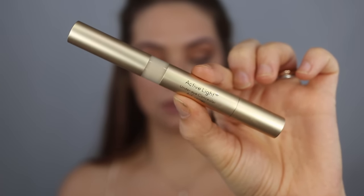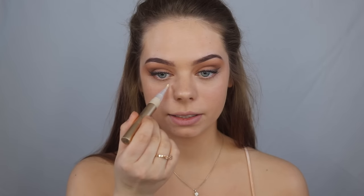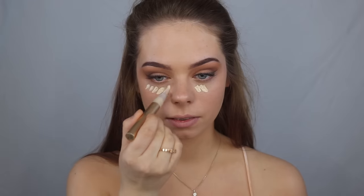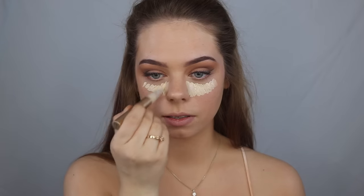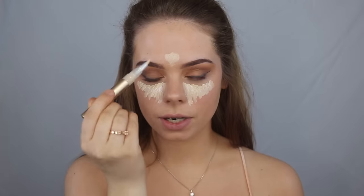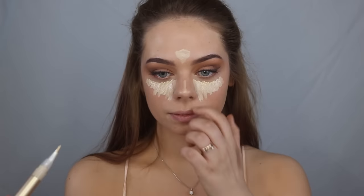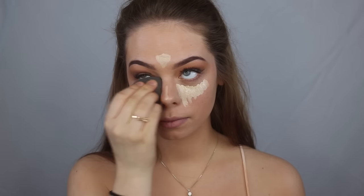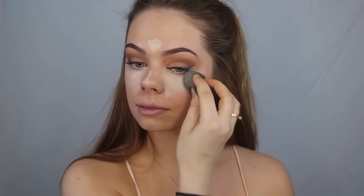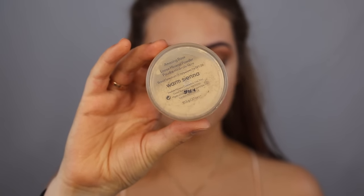To highlight underneath my eyes I'm going to use this one called Active Light under eye concealer and apply it right underneath my eyes. I'm also going to do a little highlight up on my forehead and the tip of my nose, then use my Beauty Blender to blend everything out. Then to set my face I'm going to use the loose mineral powder in the color warm sienna and just powder it underneath my eyes.